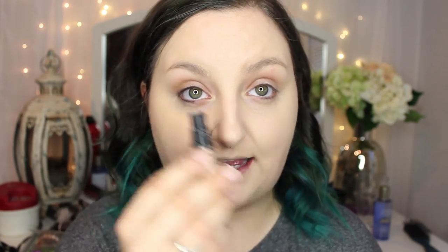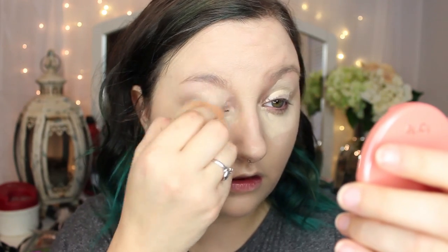For concealer I use the MAC Pro Longwear Concealer in NC15. I like this because it adds a highlight under my under eyes, and I also use this as a base for my eyeshadows. The MAC Pro Longwear Concealer is also formulated to be a really good primer for your eyelids. I use one pump on the back of my hand, take a little bit on my index finger, pat it underneath my under eyes and a little bit on top of my eyes, then blend it out with my beauty blender. I like to use the pointed side of the egg sponge shape because it works better for getting into the nooks and crannies of your eyes.